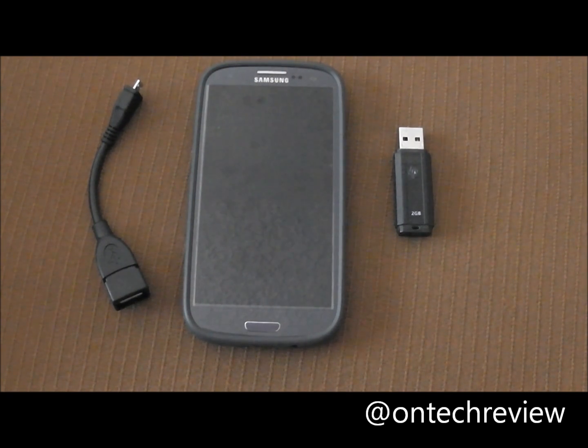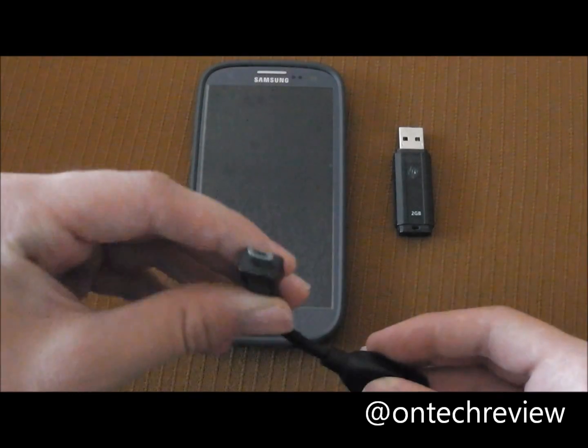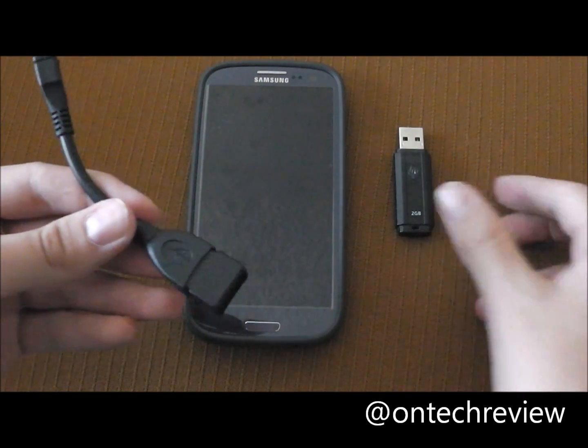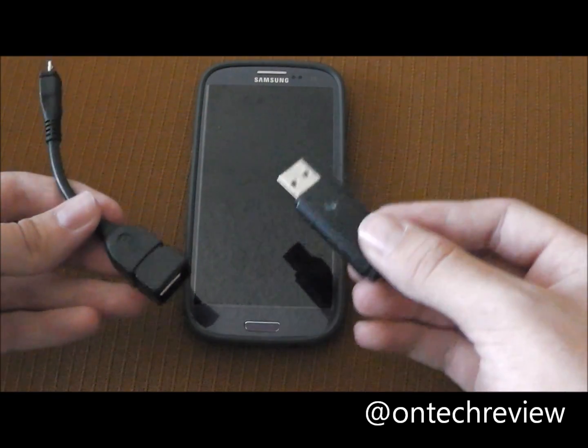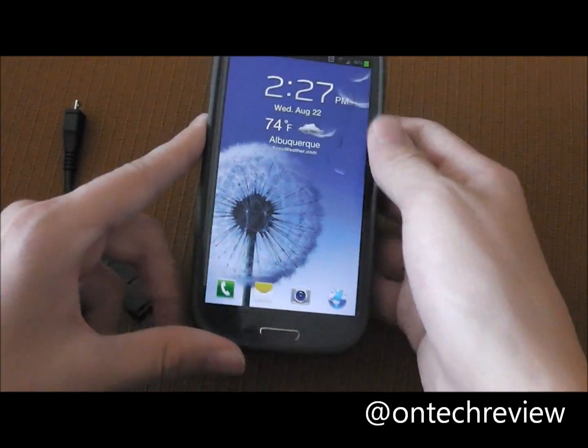Hello everyone, this is Beame from OnTechReview. Today I'm going to review a cable which is basically micro USB to female USB, so it connects in host mode. When I connect my thumb drive or hard drive, it will display the files on the Galaxy S3. I'll go ahead and show you what it does.